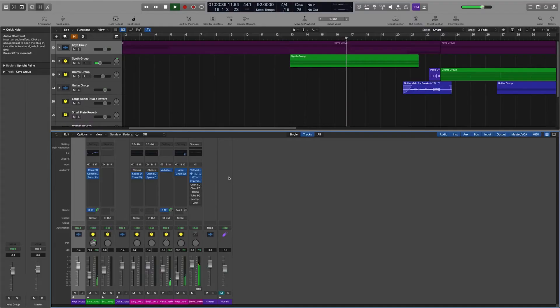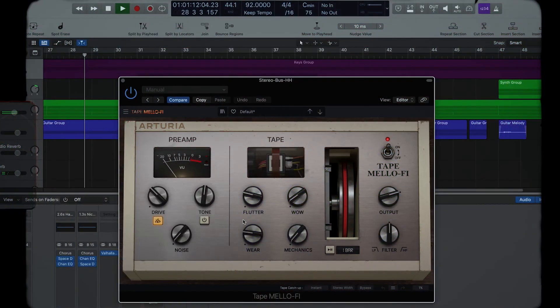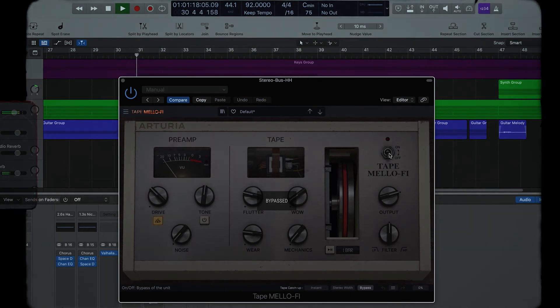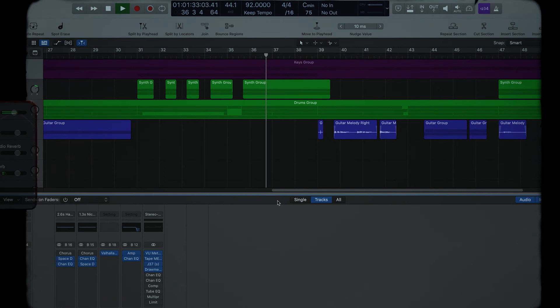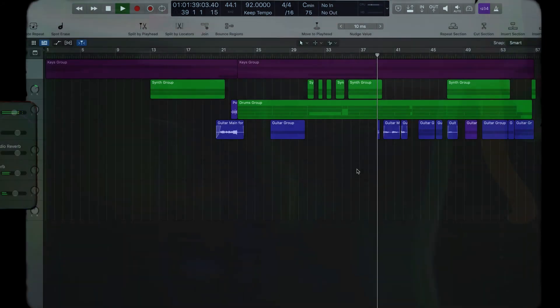The final sauce added to this track was Tate Mello by Arturia. I added this plug-in on my master bus for a bit of saturation, flutter, and wear. Here's how it all sounds together.